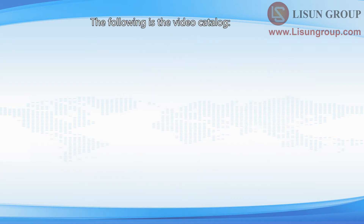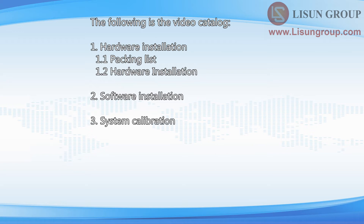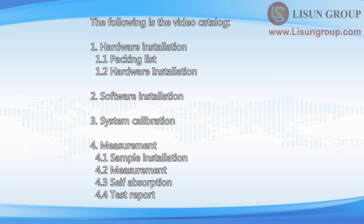The following is the video catalog: 1. Hardware Installation; 2. Software Installation; 3. System Calibration; 4. Measurement.